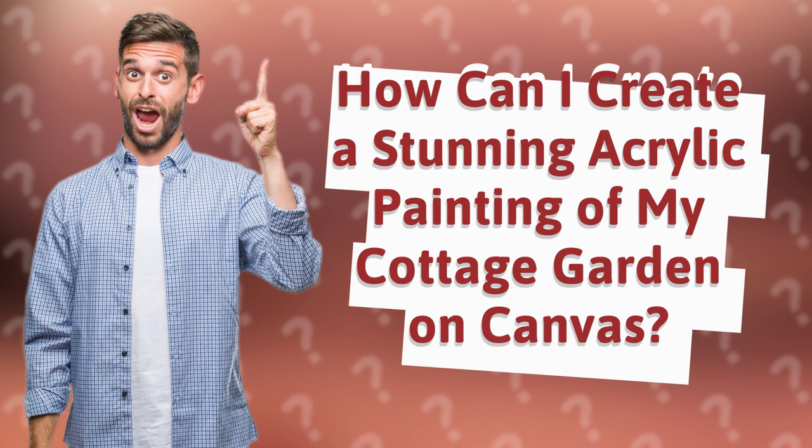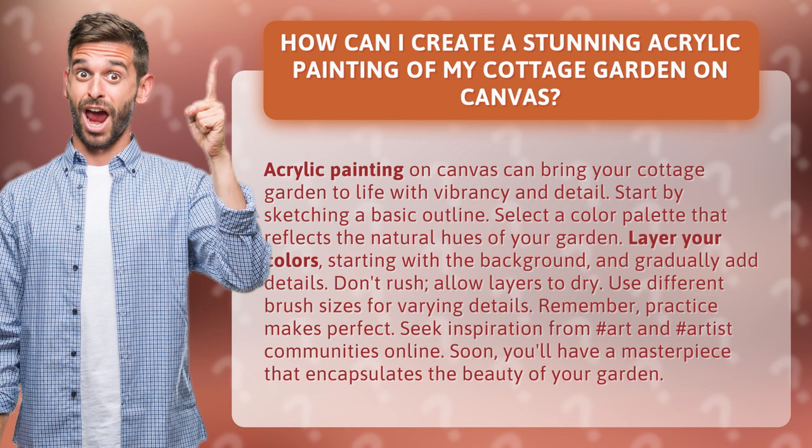How can I create a stunning acrylic painting of my cottage garden on canvas? Acrylic painting on canvas can bring your cottage garden to life with vibrancy and detail. Start by sketching a basic outline, then select a color palette that reflects the natural hues of your garden.